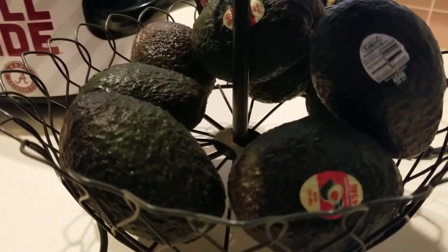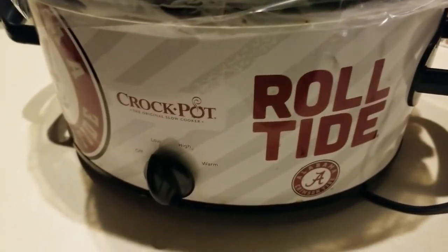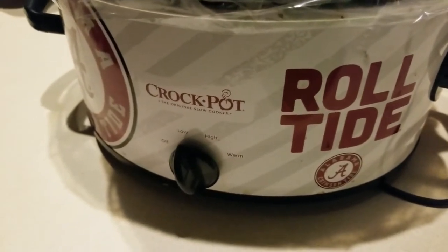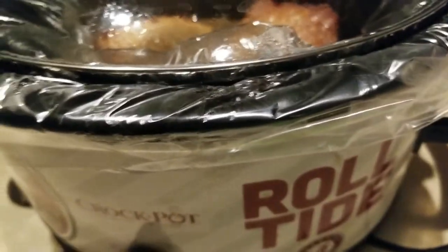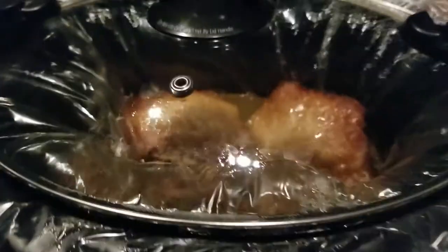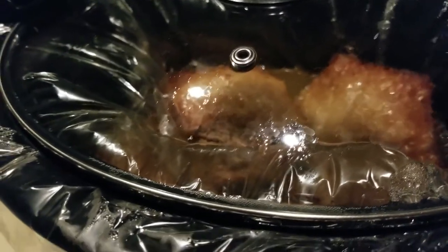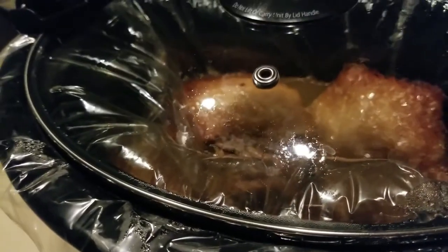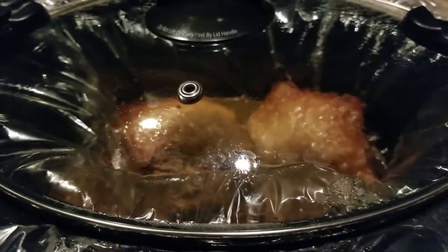It has been seven hours, guys, and the brisket is finished. I'm going to let it rest, put it away, and I want you to tell me — what should I do with it now? Let's check it out and see how moist this is.